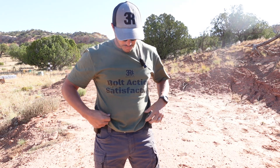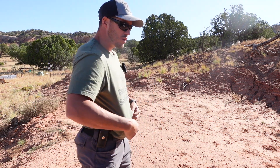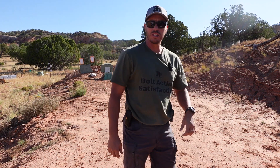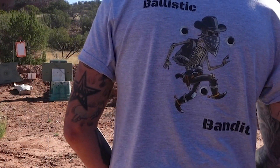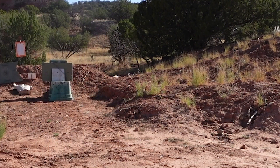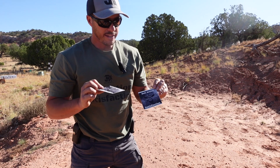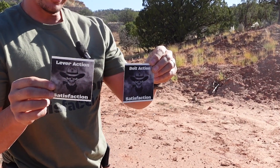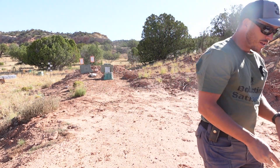Also, new merch is finally available. We have our bolt action satisfaction shirt with our Ballistic Bandit design, and Clint here has the AR guys' satisfaction shirt with the same Ballistic Bandit on the back. We also have stickers in different sizes — anything to help out the channel, we truly appreciate it. On to the testing.